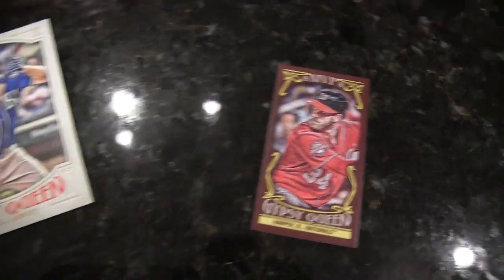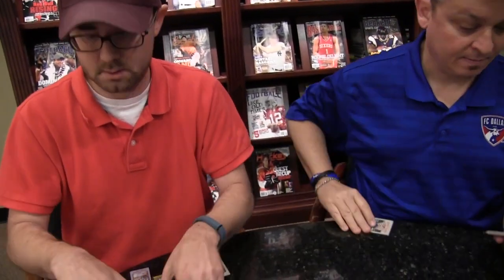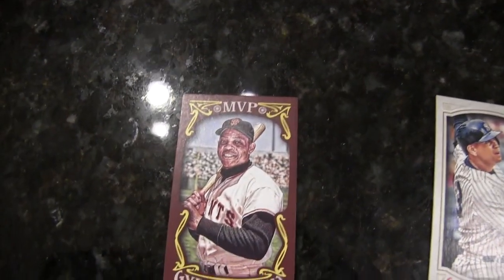Not numbered. Now are those the only two players in the MVP minis? No. Is it because they were the MVPs last year, or is it an actual insert set? I think it's a 25-card set. Because weren't they both the MVPs last year? Yes, so I just thought it was a special card for just those two guys. There's a Willie Mays — see, right on cue. Willie Mays MVP mini.